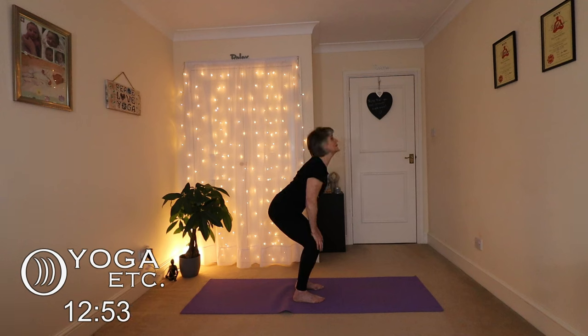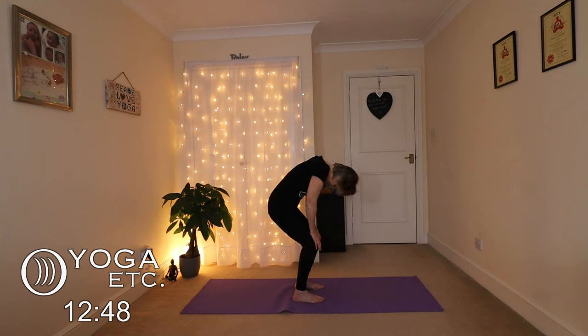Just keep going with your breath — a lovely energizer and wonderful for your back. Tuck your chin.